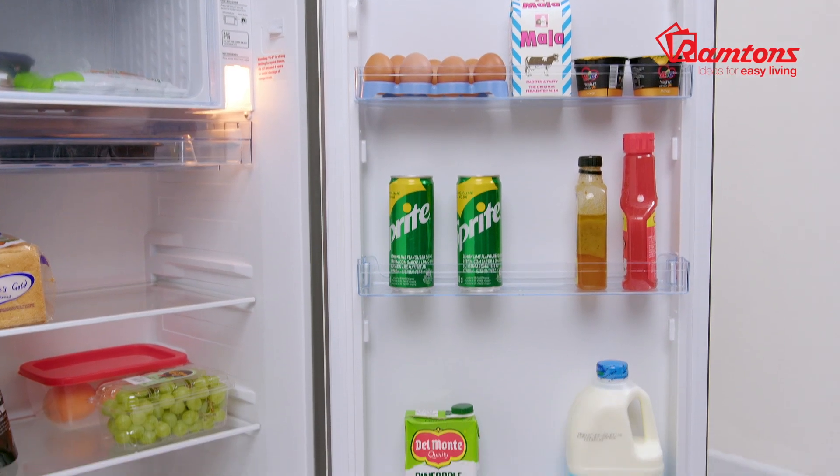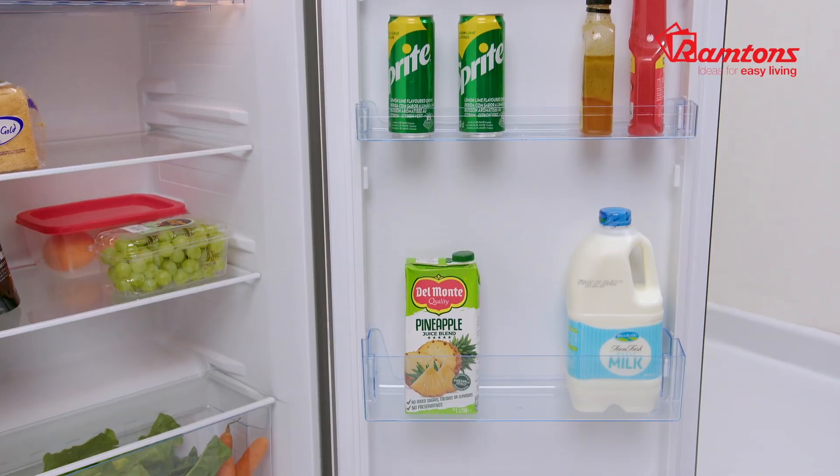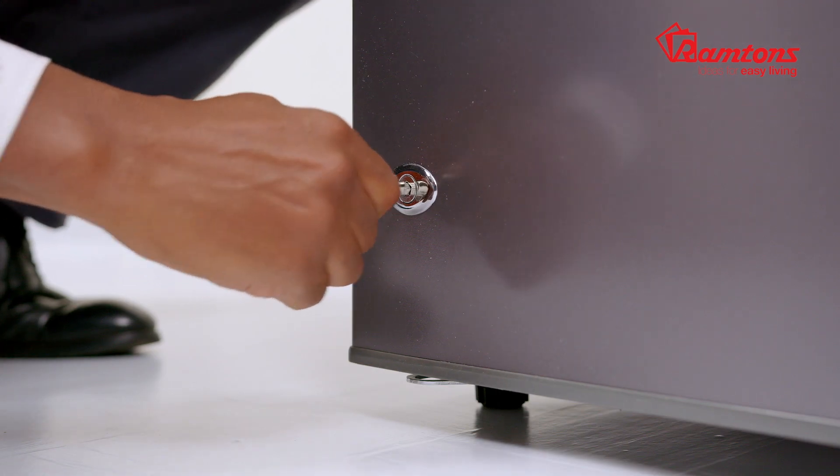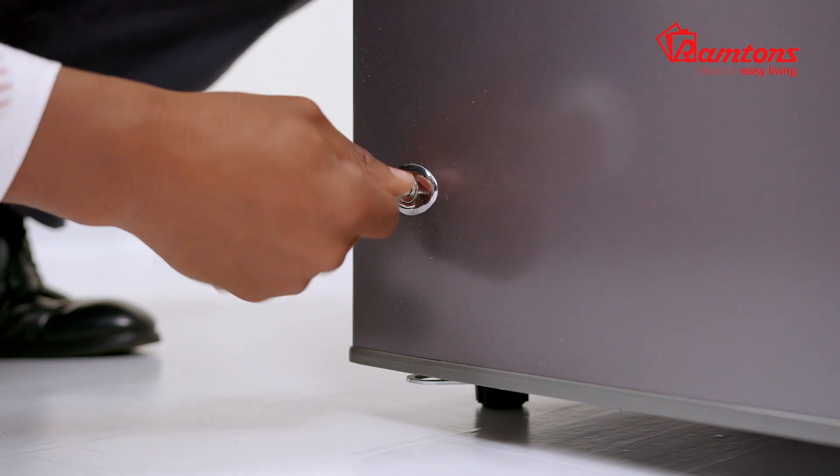The door features removable bottle shelves that are easy to clean and help keep your fridge organized and tidy. This fridge is lockable, so it's suitable for use in sensitive areas.